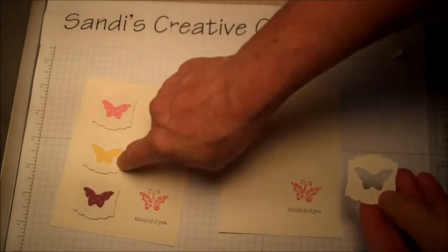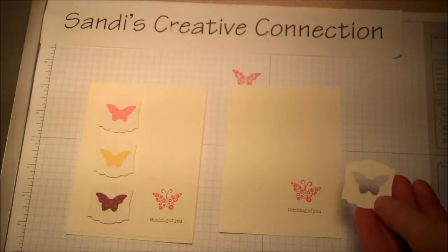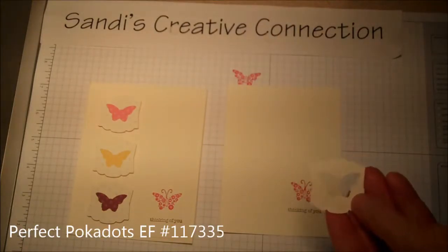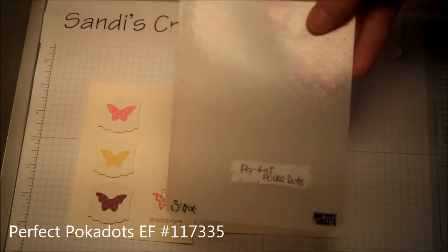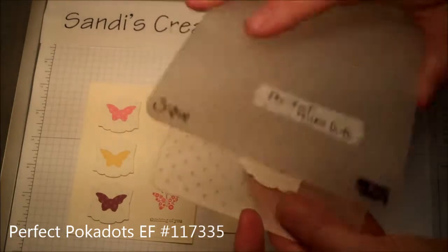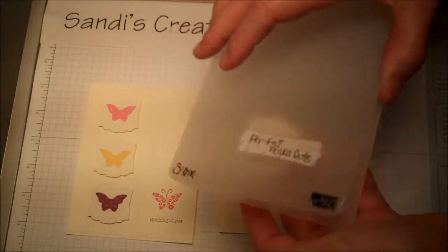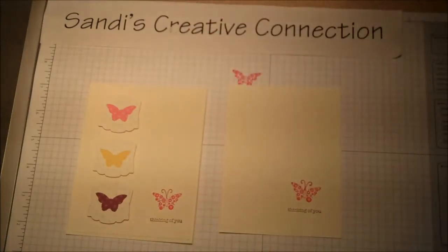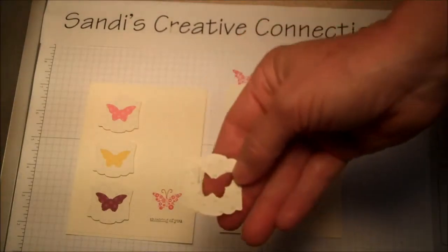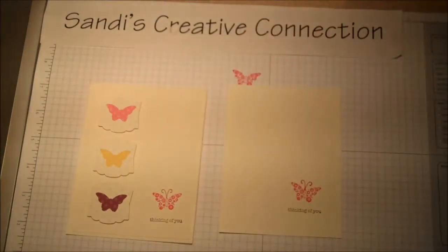Once you have them punched out, go get the Perfect Polka Dots embossing folder. You can do all three at the same time — just run them through your Big Shot, and when they come out they'll have cute little polka dots all over them.